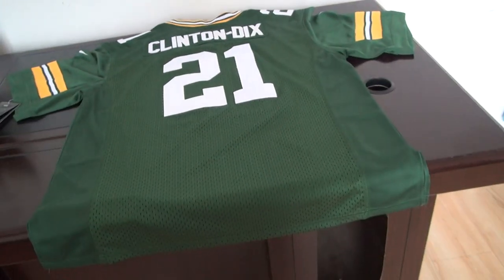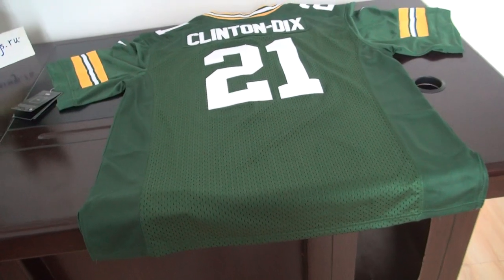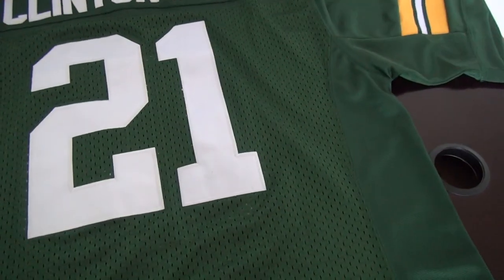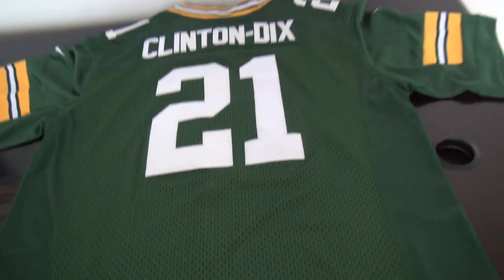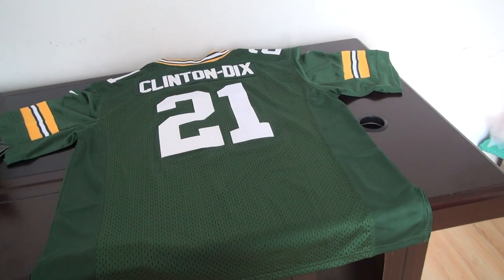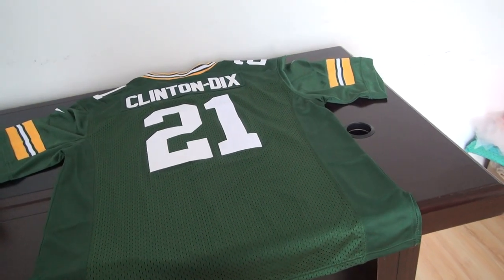This one is new Elite style. Please remember that they are different from the older one — just this part. Other details are the same. The price is $21.19 US dollars for each jersey, plus $1.90 for shipping.